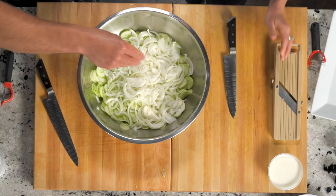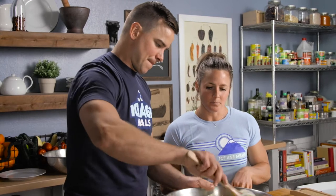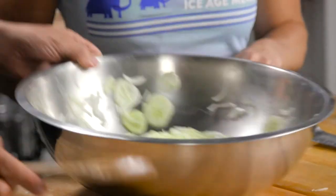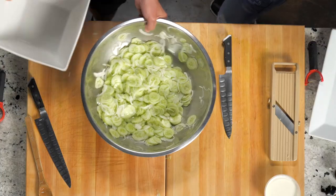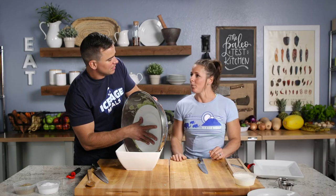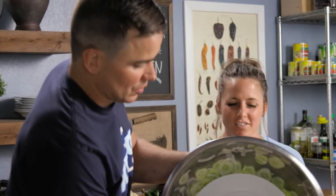We're going to top with a little bit of salt — pinch a little salt on there, stir it around. The salt is going to draw the moisture. We'll let this sit for a while and you're going to notice a little bit of water will start to form on the bottom of the pan, which will eventually drain before we get to the cream.